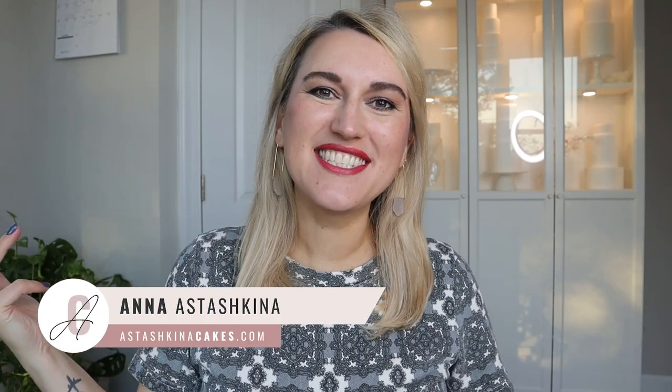Welcome back to my channel. My name is Anna. I teach cake artists how to create modern cake designs and lifelike flowers using wafer paper, which is a beautiful edible material. Today we are going to use wafer paper to create a beautiful olive branch with gold olives, so you can design a modern cake using this technique.